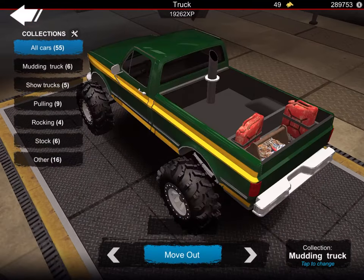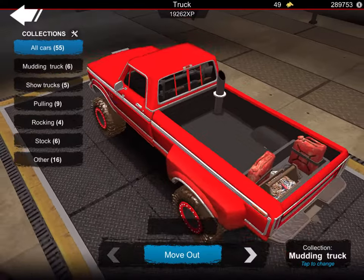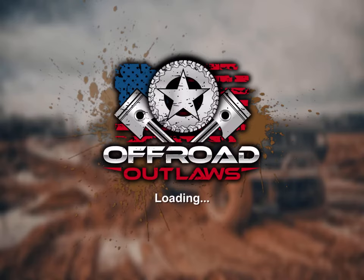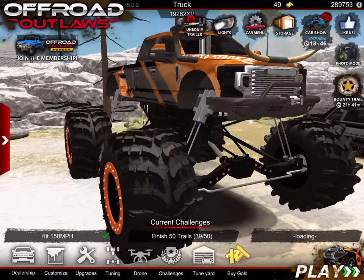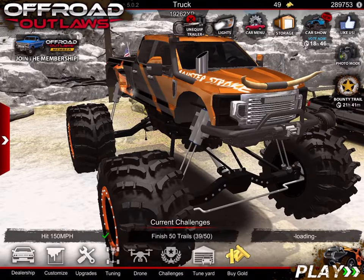Hang on guys, where's monster stroke at? There it is. And yeah, I changed the wrap on monster stroke — still got underglow on it. All we need to do, we'll start from right here.